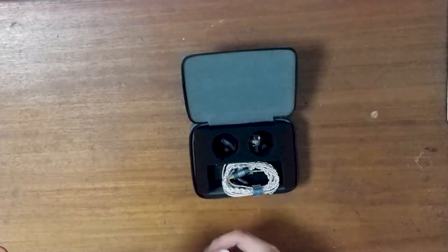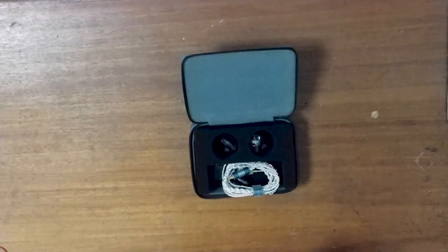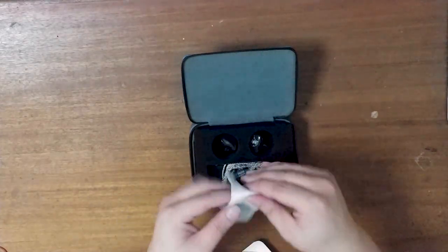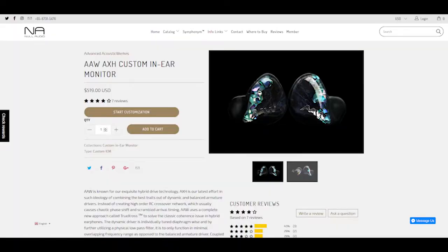The AAW AX-H actually comes in both custom and universal fits, and mine are the custom fit. I auditioned a demo set at CanJam earlier in the year and placed an order then and there. I was able to have my impressions taken at the booth itself as well as enjoy a 20% CanJam discount on the unit. At the AAW booth I actually auditioned the A3H, the AX-H, as well as the then-upcoming A-S-H.